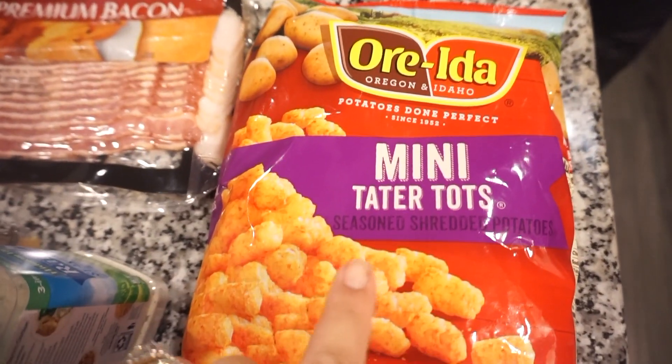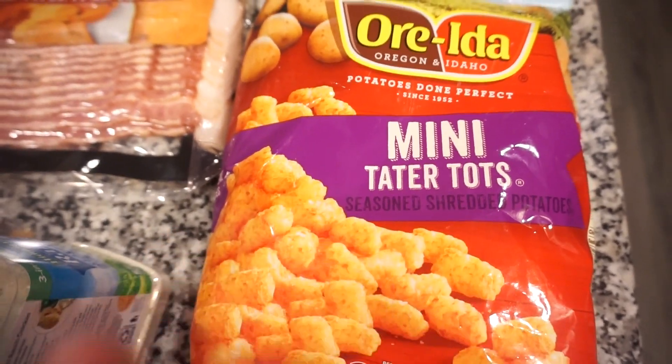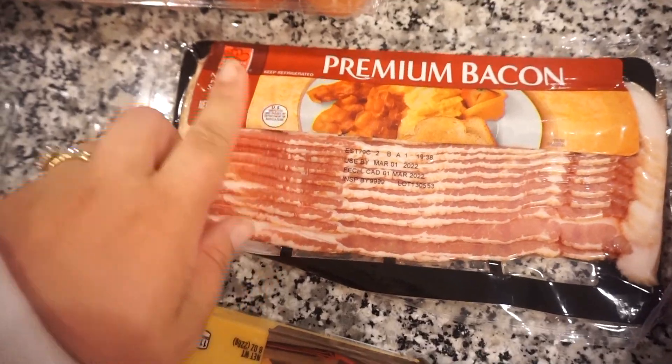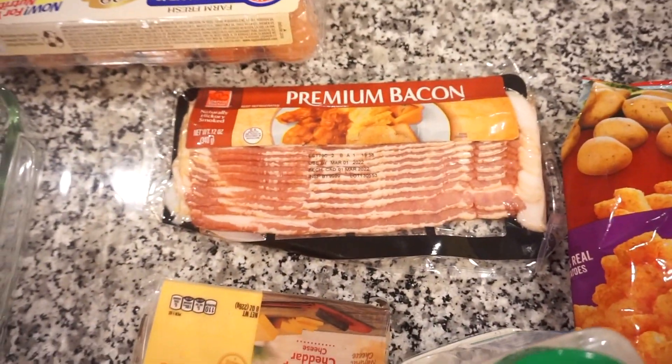Let me show you the ingredients — there's only a few of them. We're gonna get everything mixed up and then pop it in the oven. You're gonna need some tater tots — my grocery store only had these mini tater tots, which I think is going to be even better. You're also going to need some bacon, eggs, cheese, ranch seasoning, and some milk.